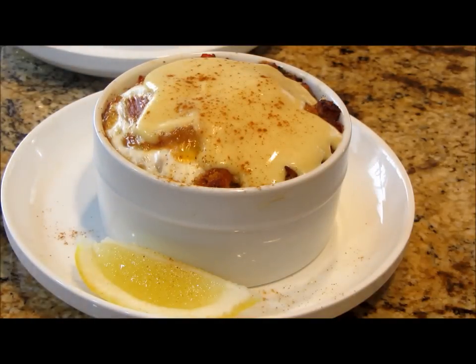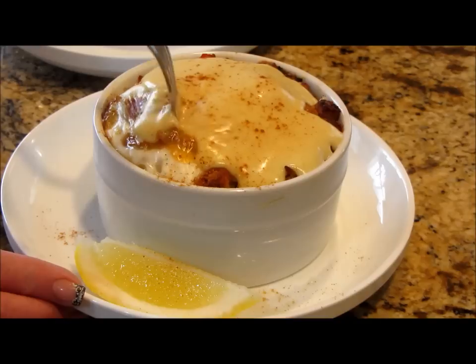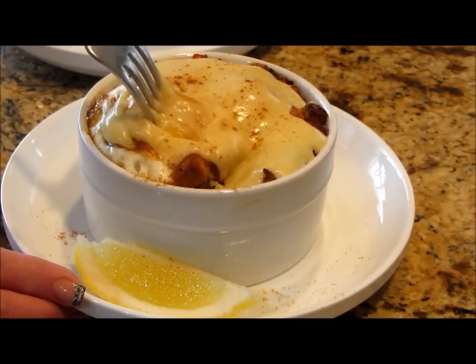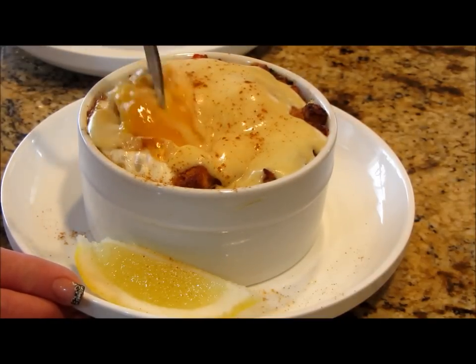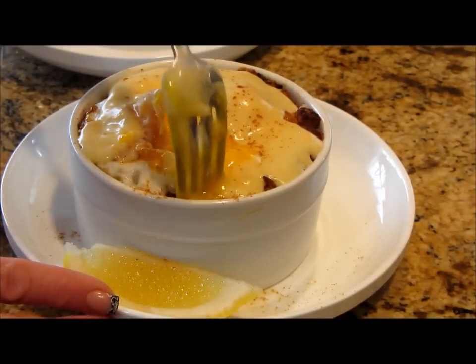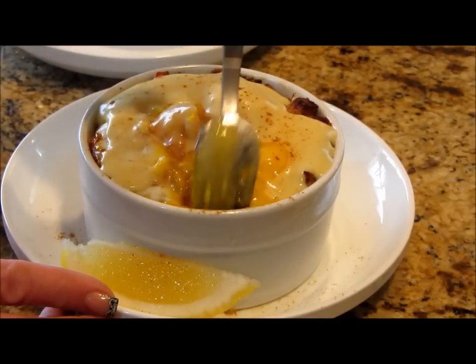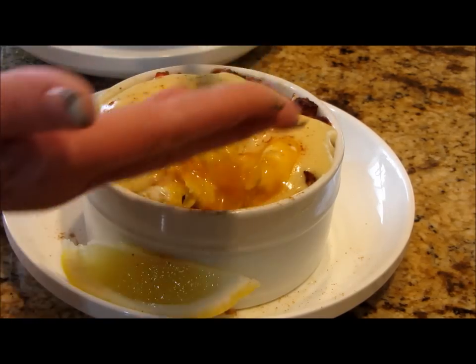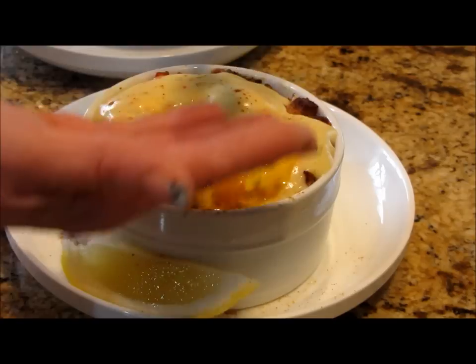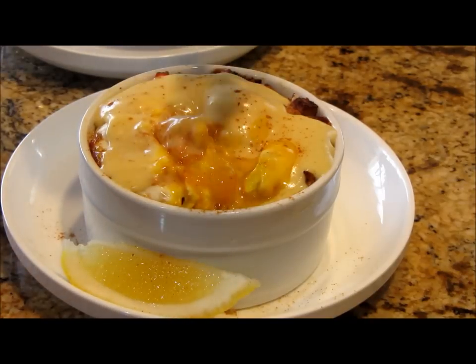That looks delicious and I'm going to prove it because I have to taste it. Get in there with the yolk — look at that, beautiful. I don't want to touch the ramekin, it's really hot, so you just have to get down in there and get into the crab. It's hot — wow, isn't that beautiful?